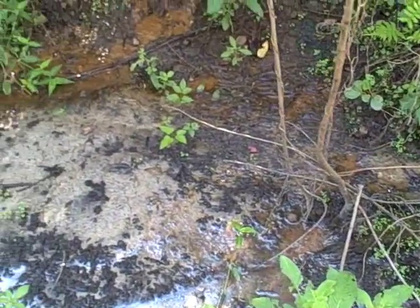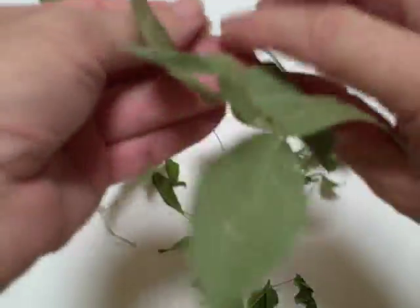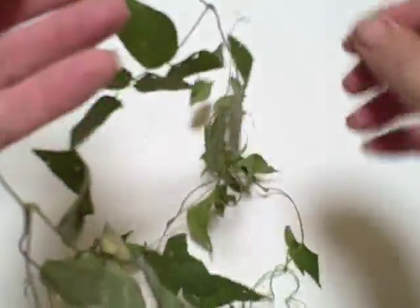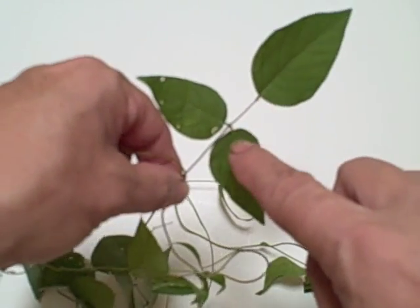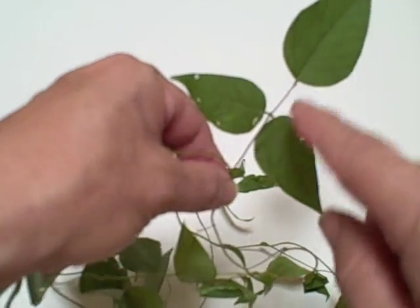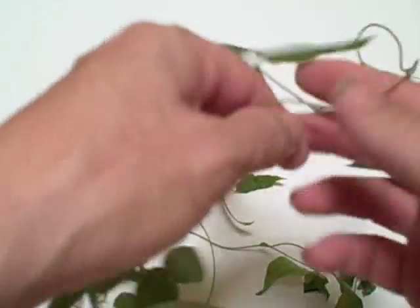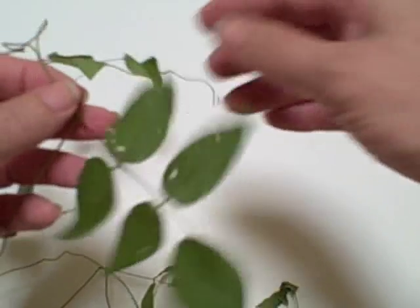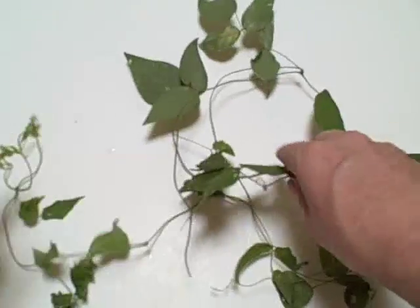One disconcerting thing about Apios Americana is it can resemble poison ivy. But if you look carefully at the stem — here, this kind of looks like poison ivy, doesn't it? But notice the stems are not equal length, whereas in poison ivy they tend to be. You've got a very long stem and a terminal leaf, then two very short stems for the side leaves. Also, in the same vine there are five leaflets on the leaf. Poison ivy doesn't have five, so we have fives and threes — that's your good identifying characteristic.